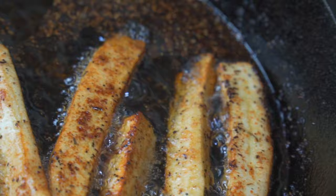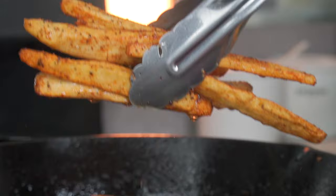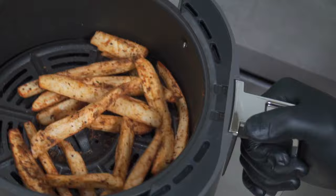Back to our pan-fried wedges — these are done and good to go. For the air fryer wedges, give it a good shake after 5 minutes or flip it over, then put it back and let it go for another 5 minutes.